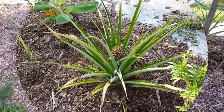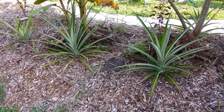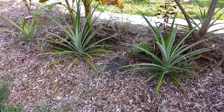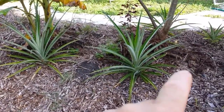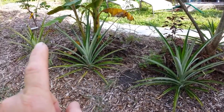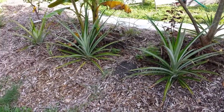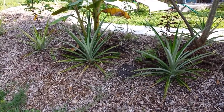Let me show you the other two pups that we got — I did plant them in the back. I had two pups that I pulled off that other main plant, the mother plant, and I planted those. This is a pup, and this is a pup. This one over here was the crown off the top of that pineapple. I'm hoping that next year we will get fruit on all three of those.